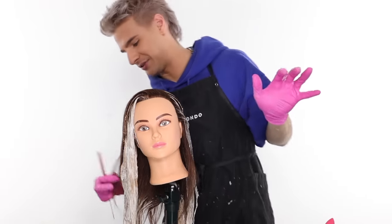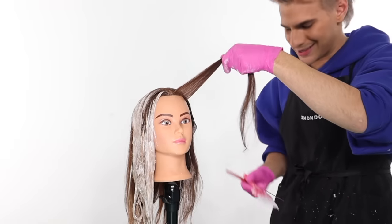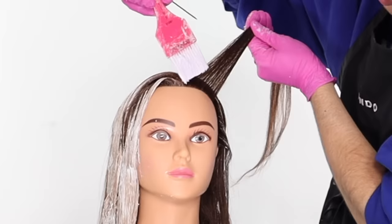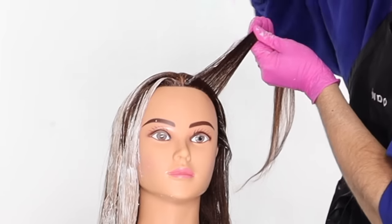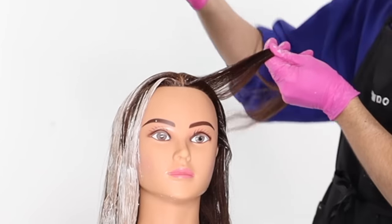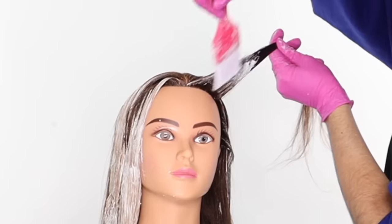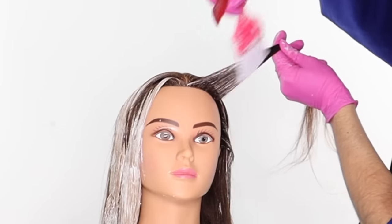Moving on to the last and most important piece of all — make sure you adjust your client's head as you go, don't break your back. We're going right up here to do a very bright highlight so she gets those beautiful money pieces. I'm painting the back of that piece and then bringing everything else basically down to the scalp.